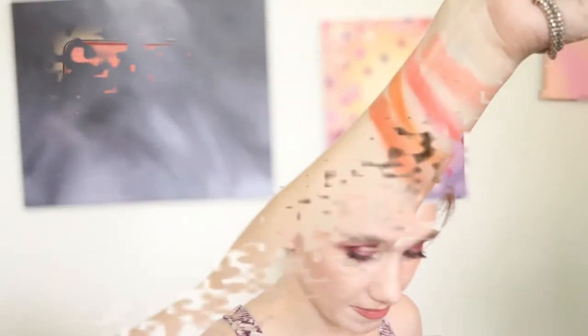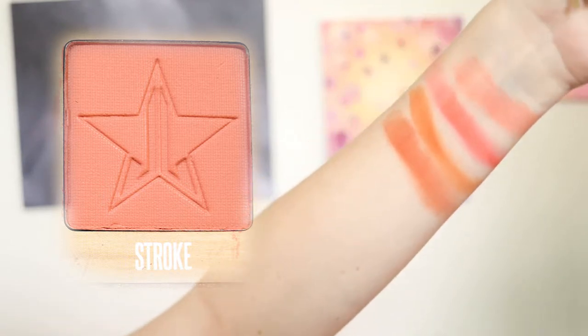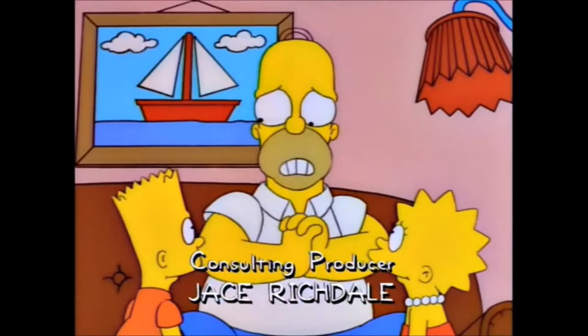Now we're going to go into stroke. How is stroke related to the — oh, like a stroke, like swimming strokes. Stroke is a red-orange color with a hint of brown. You guys, we're going into the sparkly ones! I'm scaring my cat. We are going into divine.